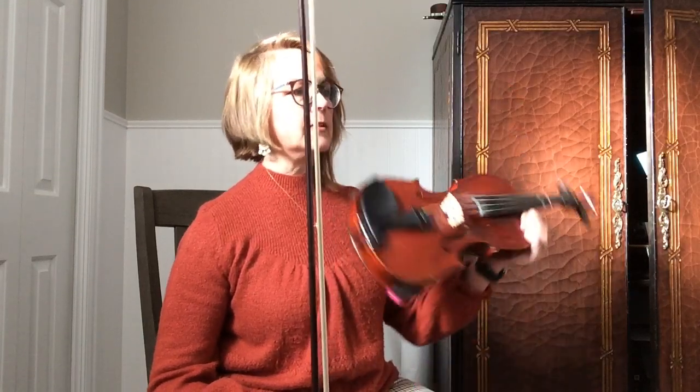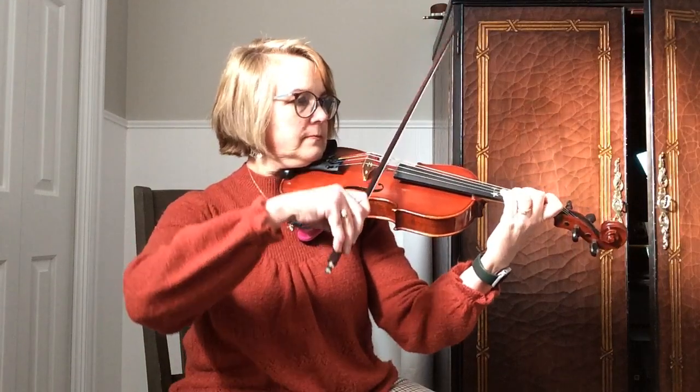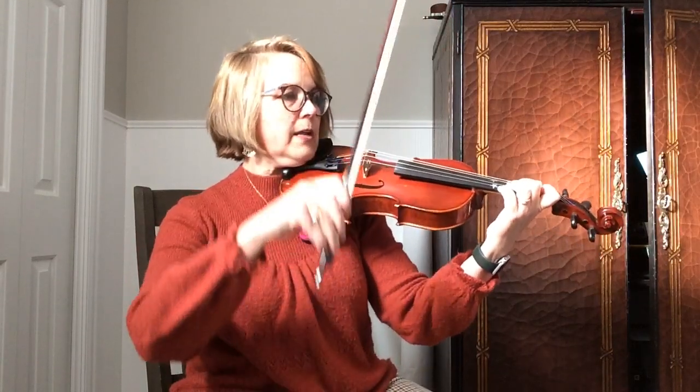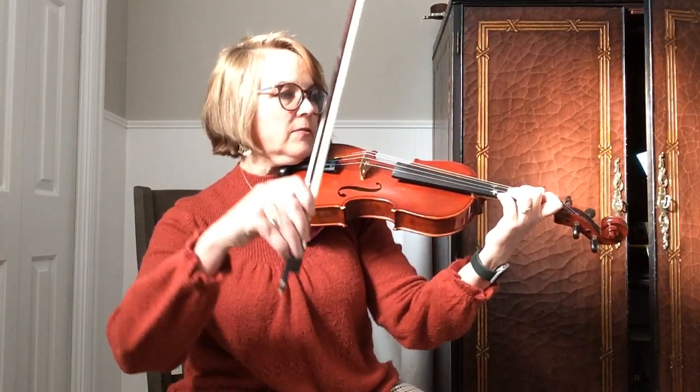Here we go with the basic tune again, Oats and Peas and Beans. Now I'm on this string. Here we go. One and two and a little faster.